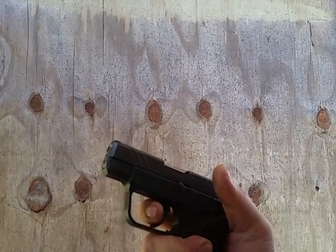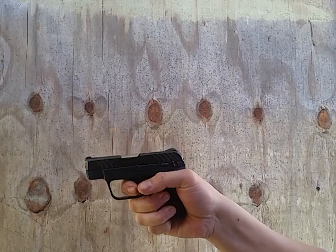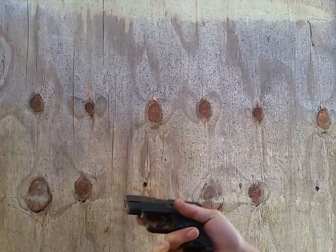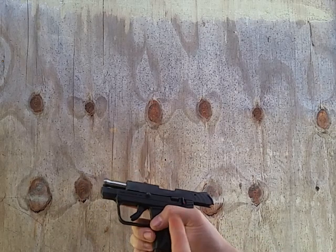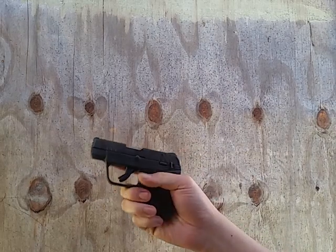It has a Glock-style trigger safety. It does have a magazine disconnector safety, because I can't press the trigger all the way through without the magazine. It does lock back to the rear like a normal pistol should.